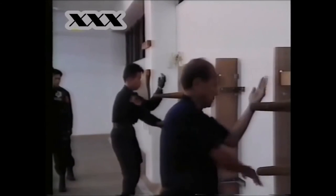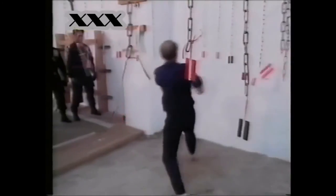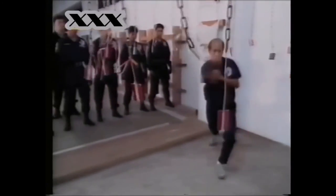Once a major in Chiang Kai-shek's army, Master Loh has adapted his traditional techniques to the specific needs of the special police force.